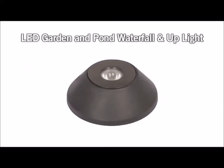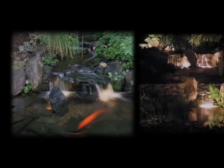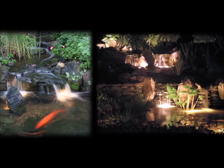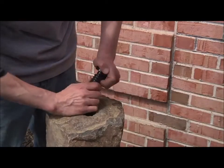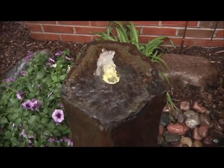The LED waterfall and landscape accent light is a compact light making it perfect for tucking into small places. This accent light can be used in and around the waterfalls and streams, under overhangs or behind cascading water. And the LED fountain accent light is used for lighting bubbling, decorative water fountains. This unique accent light allows for water to pass through the center of the LED light ring, creating a beautiful shimmering, dancing water effect.